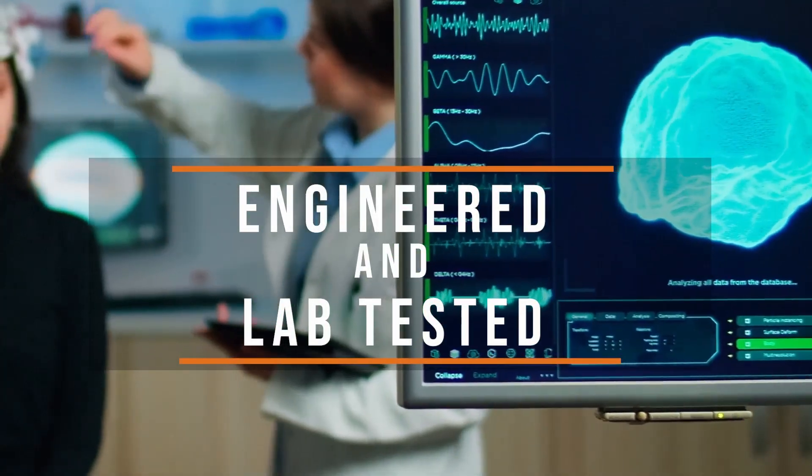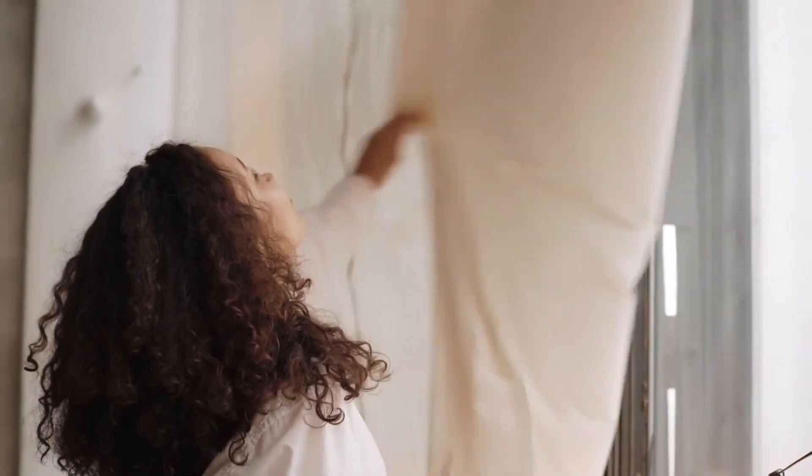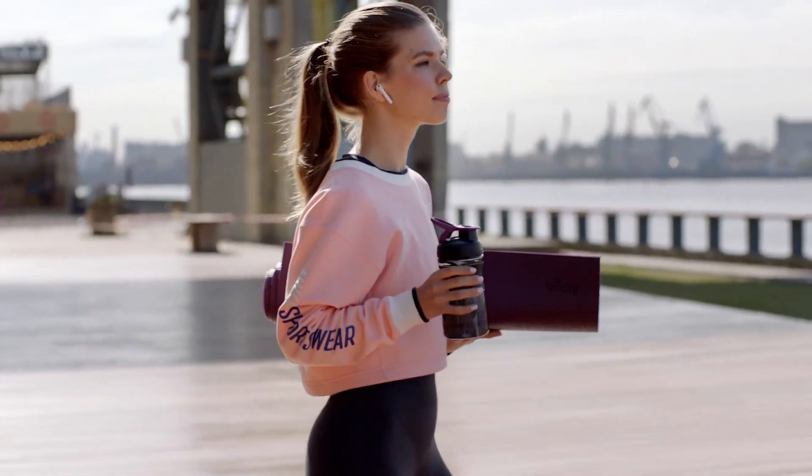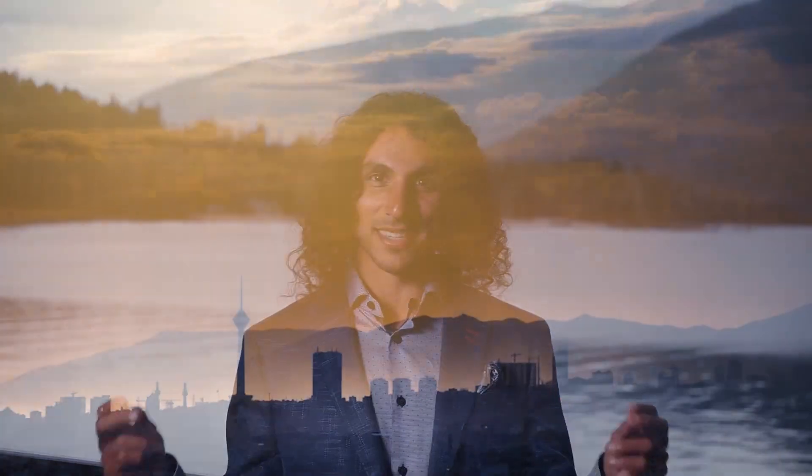Our lenses are also engineered to transform the harsh artificial light into healing and rejuvenating orange and red light, enabling you to sleep much deeper and to wake up feeling much more rested and energized. All of our lenses are scientifically engineered and lab-tested so that you have the peace of mind that you're blocking the right amount of artificial light at the right time of day.